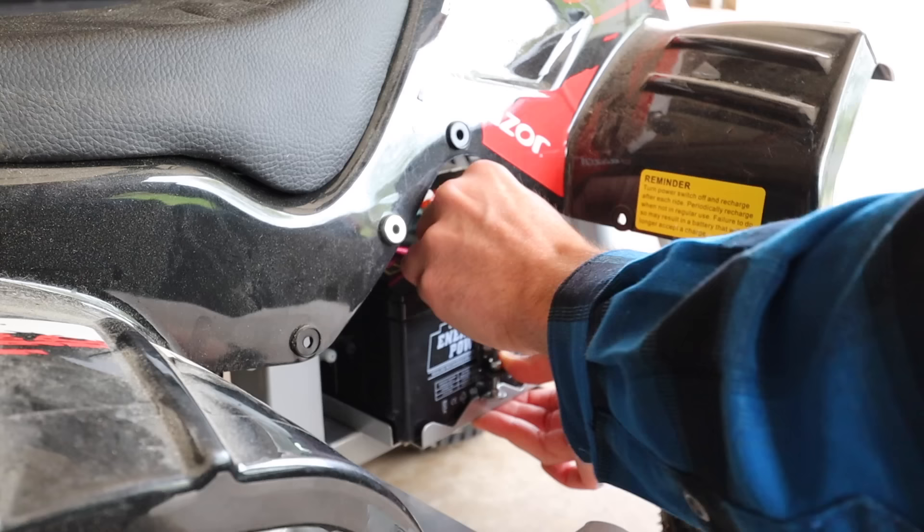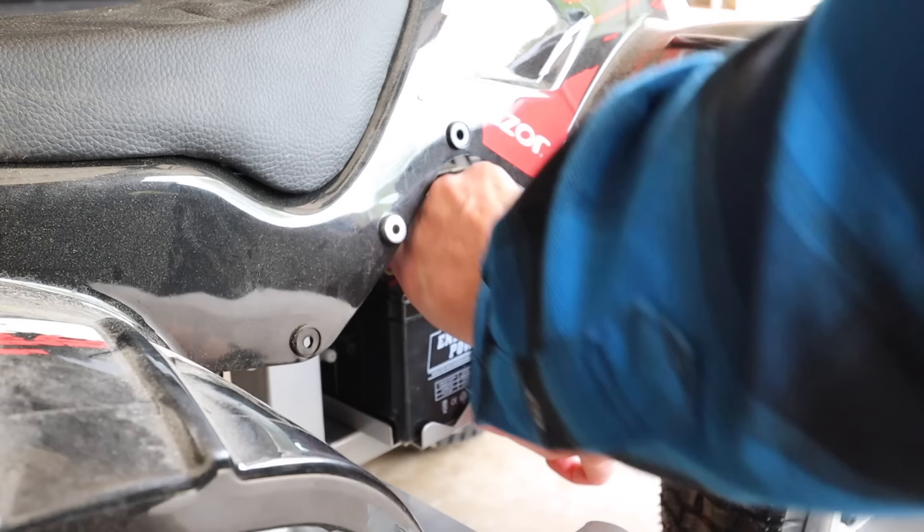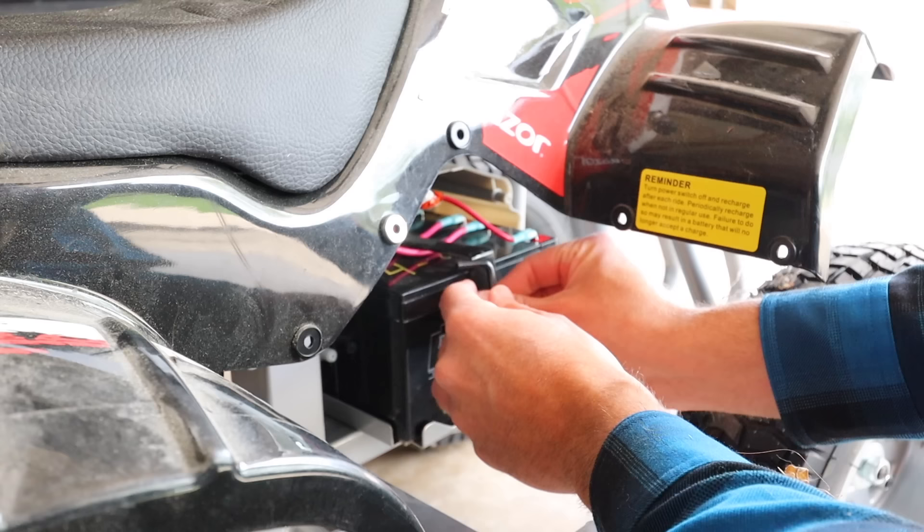As you turn this, this will kind of tighten down on it. I do remember this kind of being a pain, though, because it starts to get in the way — this is a little bit shorter and it starts hitting the top of that. So it's kind of a pain in the butt.